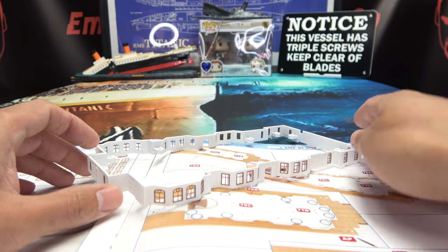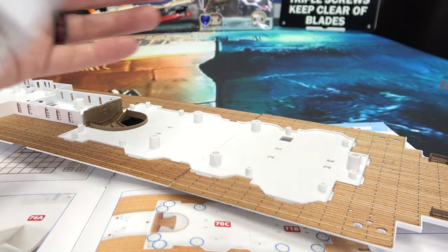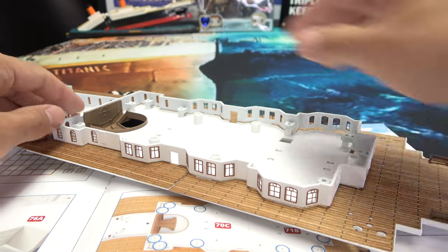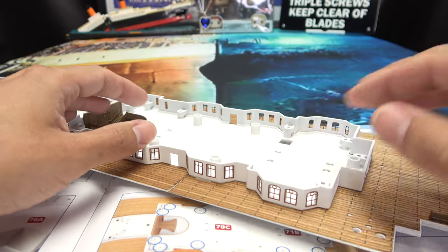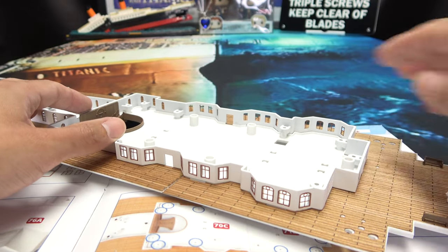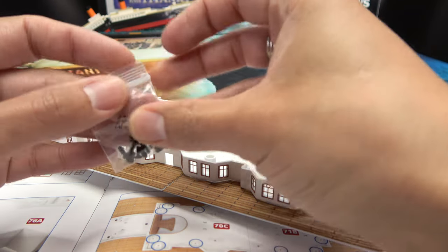Let me bring in said promenade deck. Here is our promenade deck — I assume since this is the last open spot, it's going to sit right here like that. Doesn't that look lovely? Now this will take screws — one, two, three, four, five, six, seven, eight, nine, ten, eleven, twelve — twelve screws.